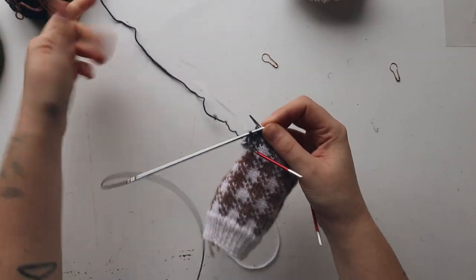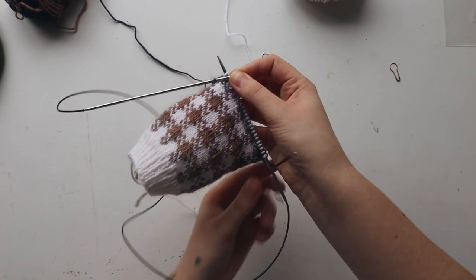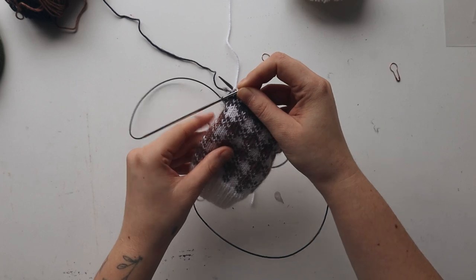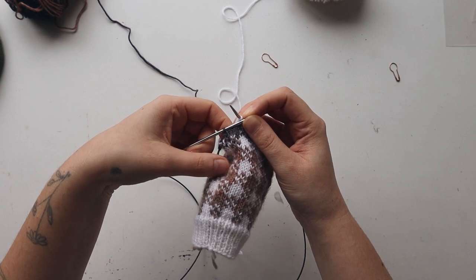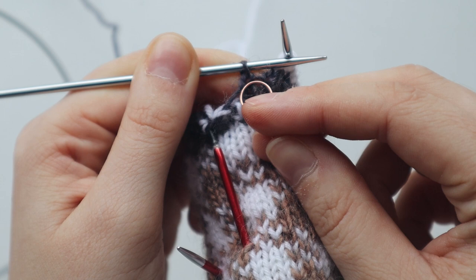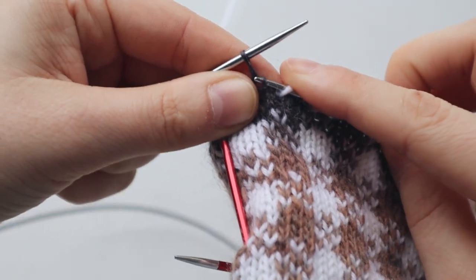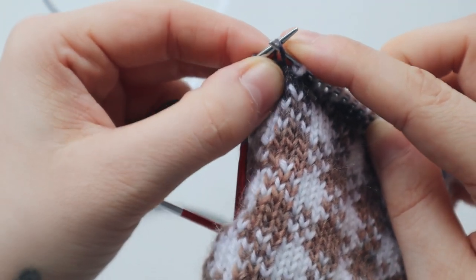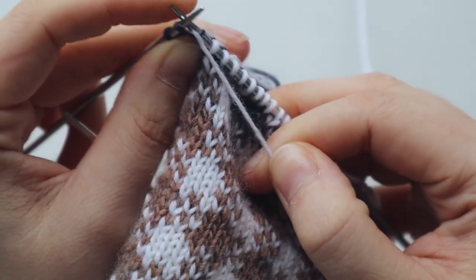Now we have reached the last stitch — let me zoom you in. We have reached this last stitch and you're going to lift the stitch below on the right leg of the stitch and put it on your left needle. This is the current stitch, and you're going to pick the one below and put it on this needle. Make sure you're keeping both separate, and you're going to knit through the front loop and knit one stitch.